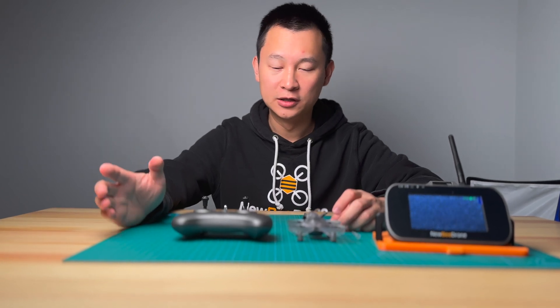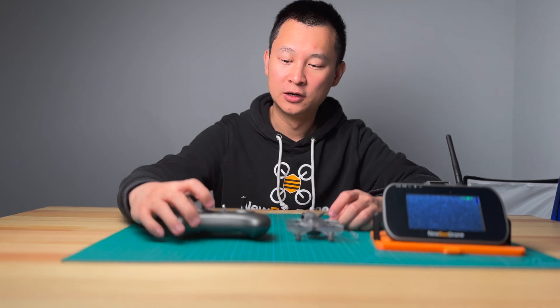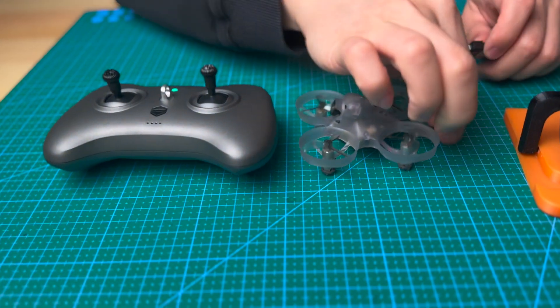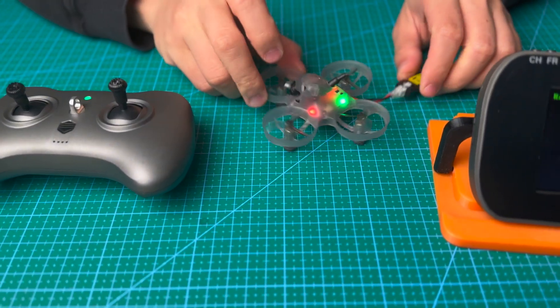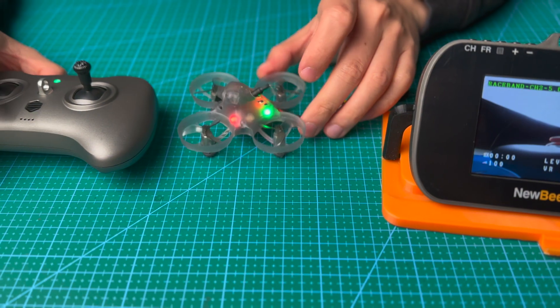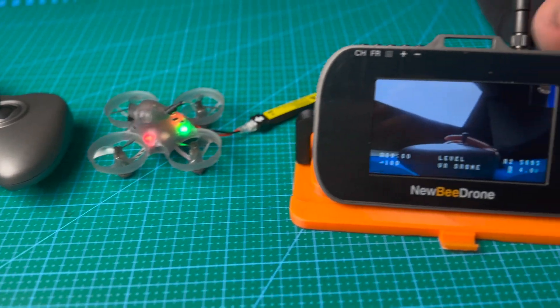What's up guys, Calvin here. In this video, I'm going to show you the different modes on the VR drone. First of all, power on the B-Mode V2, and then power on the VR drone and make sure the battery is charged. And then let's go to the monitor.